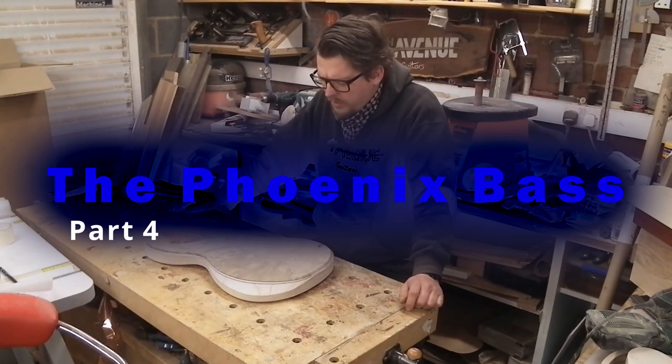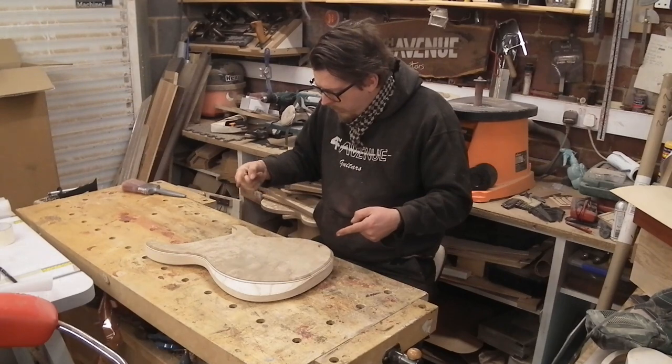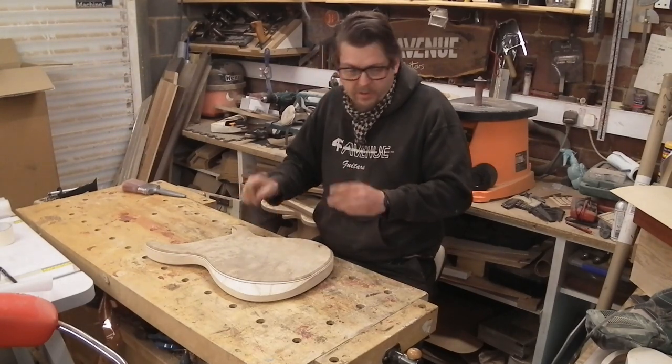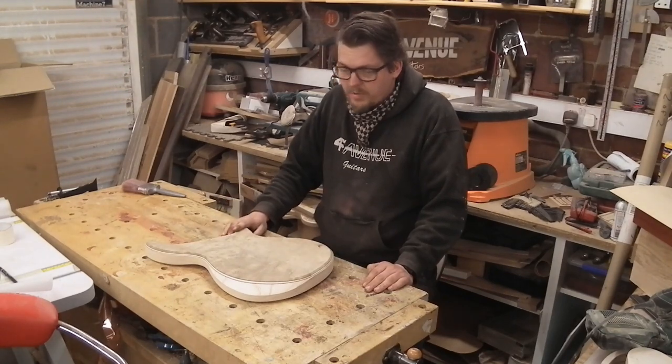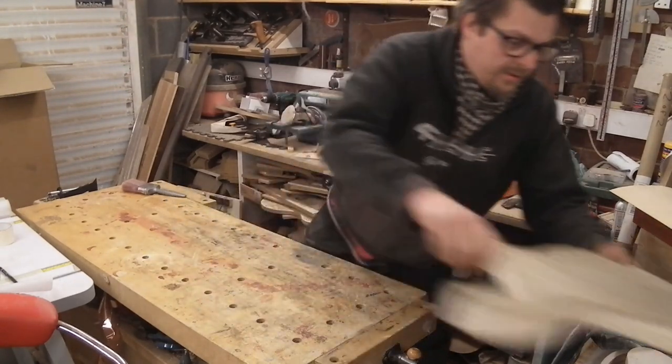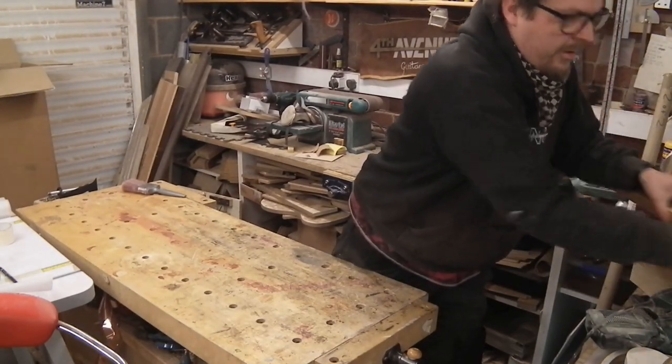In the last video I turned a big rectangular lump of wood into this. I'm done with this for a while — I need a neck. So let's put that to one side and get this.